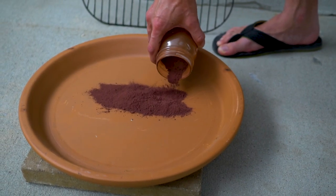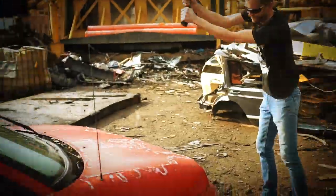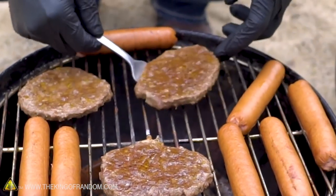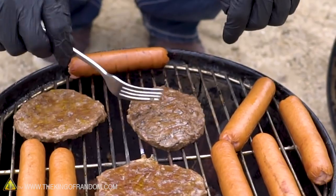In today's video, we are testing the limits of cooking with thermite — what can and can't be done. In the past, we have had videos of cooking with thermite. Grant did a video where he cooked some hamburgers with it, and he's not the only one who's cooked with thermite either.